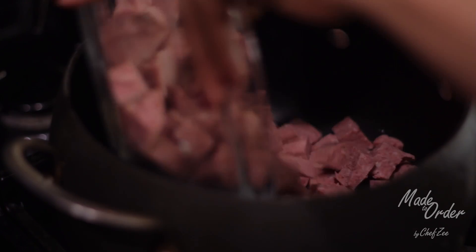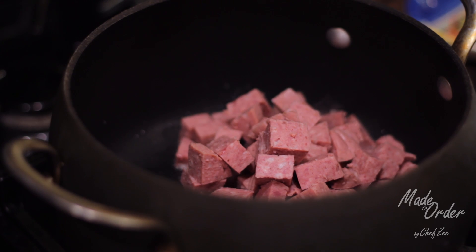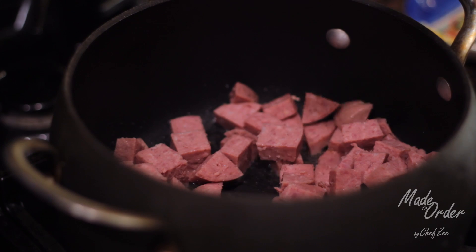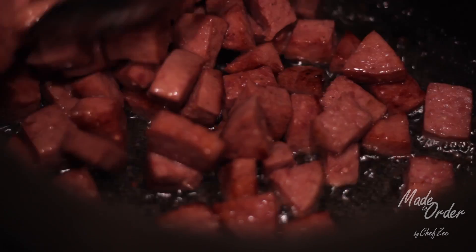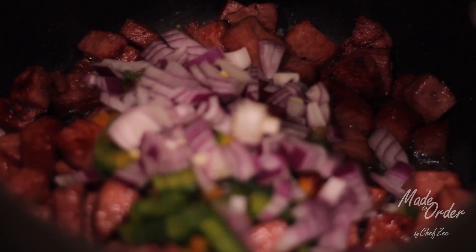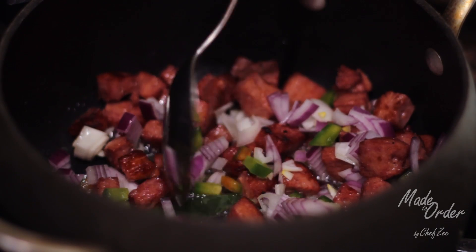The first thing that you're going to want to do is warm up your pot and then add some olive oil. Once your oil is warm, add your salami. We're just going to cook that until they're nice and brown and golden. You want to stir your salami from time to time just to make sure that it browns evenly on all sides. Now we're going to add our onions and peppers and cook this with the salami until the onions and peppers are soft.